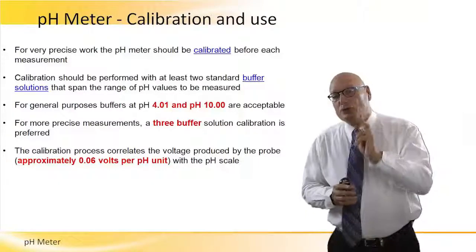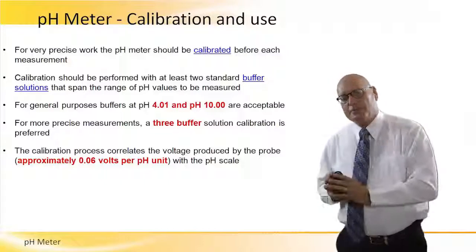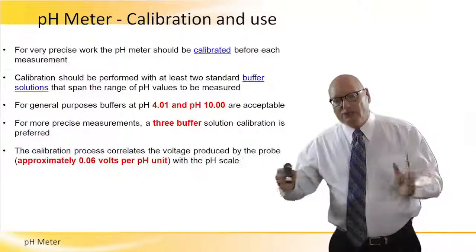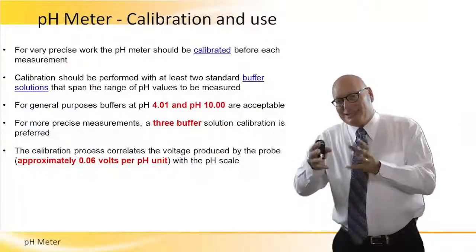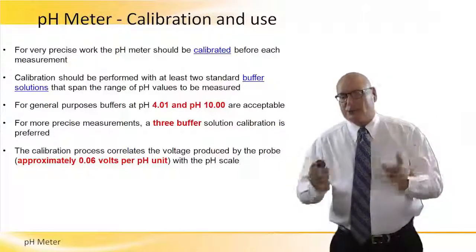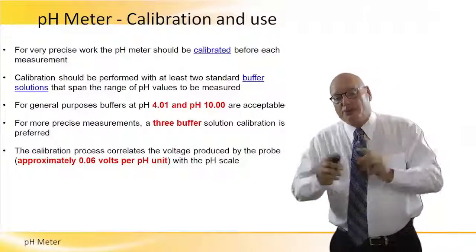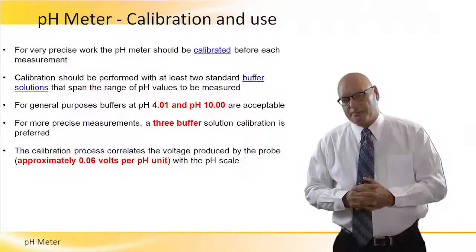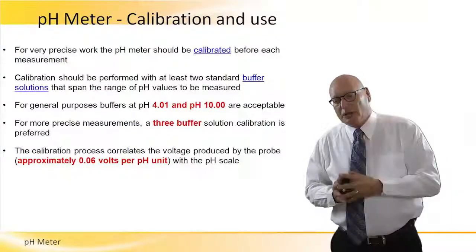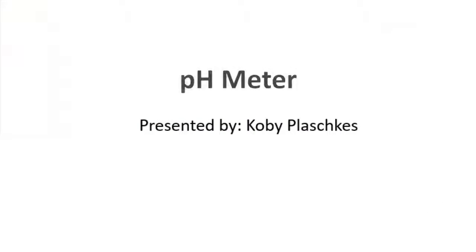Calibration should be performed with at least two standard buffer solutions. We should use two reference solutions that span the range of pH values to be measured — not both at 7.0, but at different levels — to make sure we cover the entire scale. For more precise measurements, a three-buffer-solution calibration is preferred. The calibration process correlates the voltage produced by the probe, which is approximately 60 millivolts per pH unit.